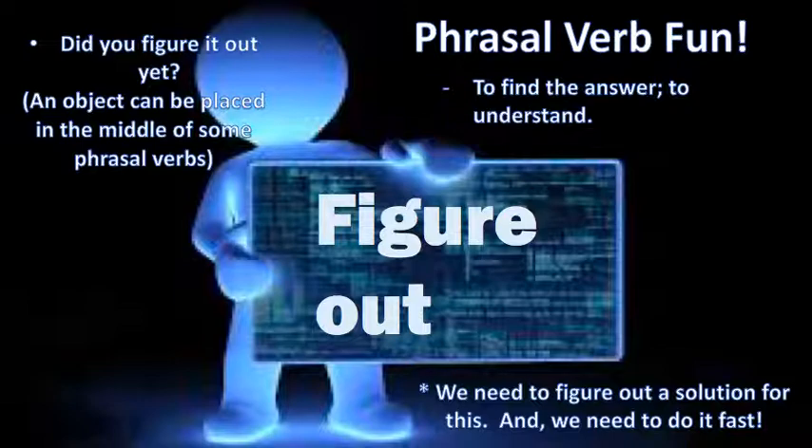Okay, what does it mean? To find the answer, or to understand. Here's our sentence: 'We need to figure out a solution for this, and we need to do it fast.' Your turn.